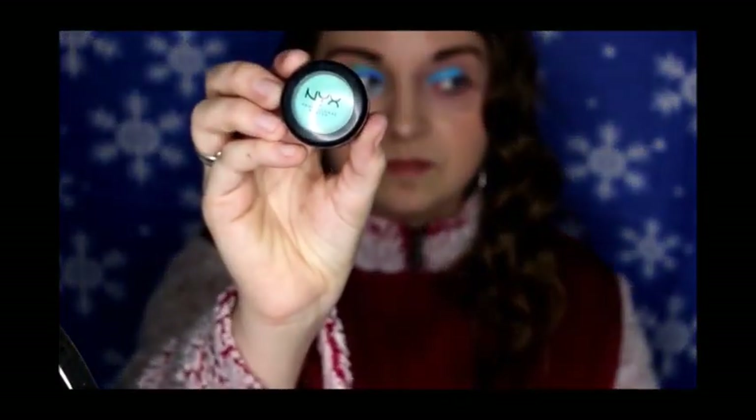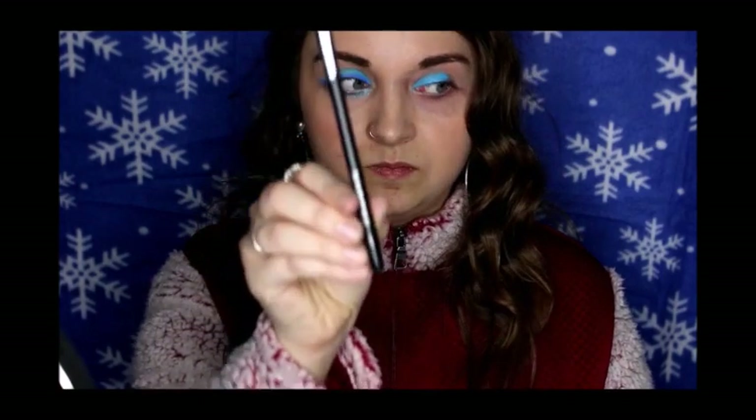Now taking my NYX single eyeshadow in Beyond Nude with my Morphe M167 brush — it's like a flat tip brush — I'm going to do packing motions and also pack a little bit over the liquid lipstick. It really created a nice infused effect.